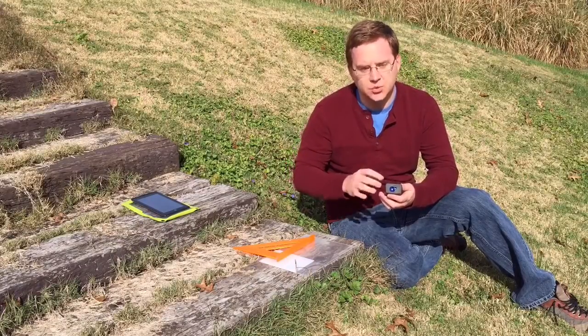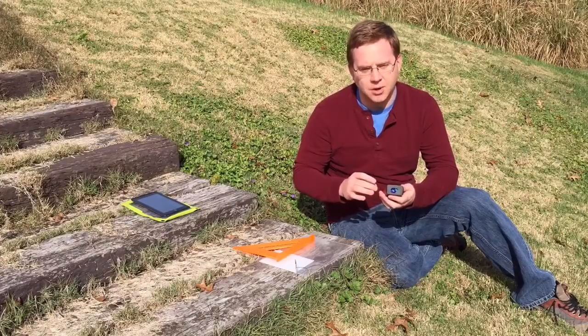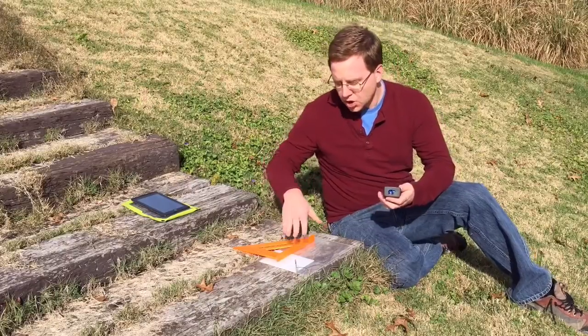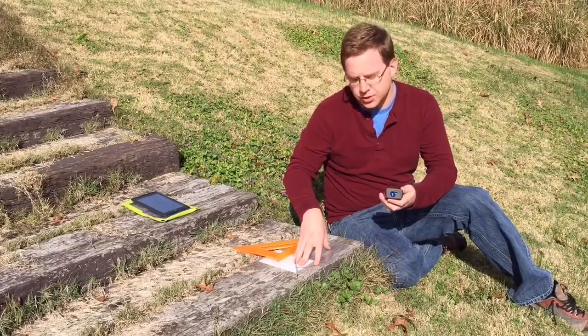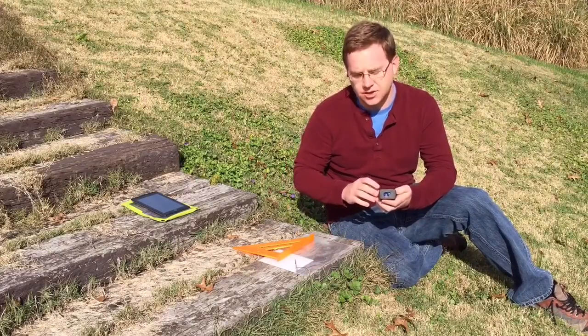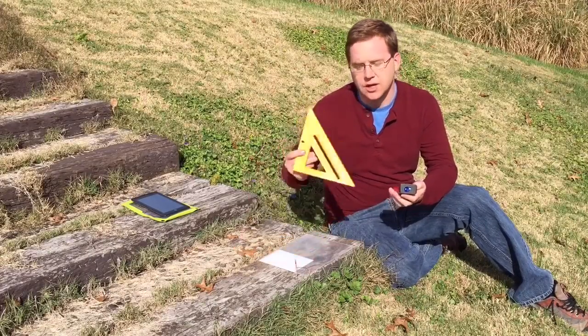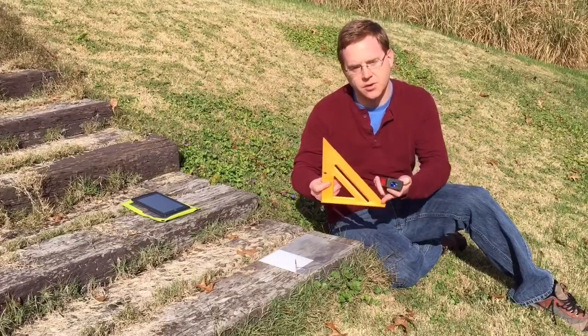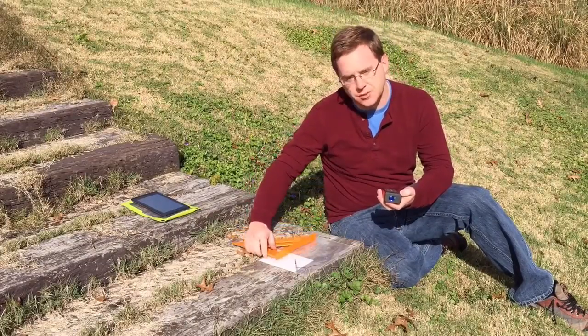This method actually does work much better in a cave, but I'm not able to get to a cave right now, so the backyard will have to do. You need a flat surface in order to use this method. The flat surface makes sure that we get the same data every time. The other thing I'm using is an 8-inch square, and this has a 45-degree angle on it, and that's going to help me do my calibration.